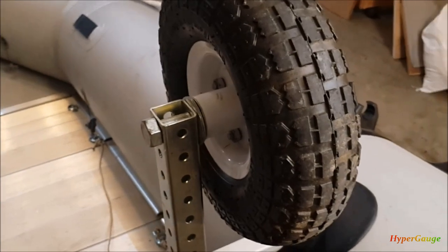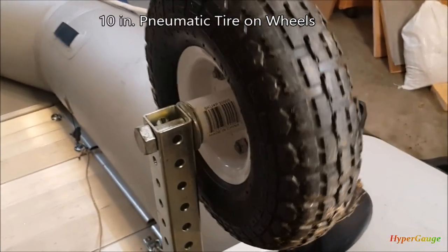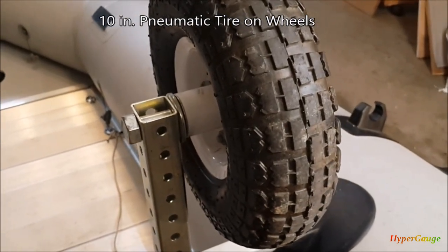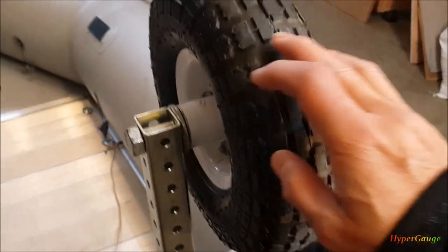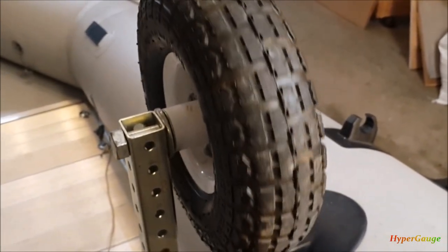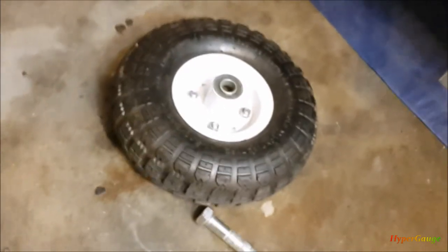Okay, let's start with the wheel. These are just 10-inch airfield pneumatic wheels. They're very common. You can find them in any hardware store, even online. A lot of times they're used for dollies, wheelbarrows, or other utility equipment. I have one taken apart here to show you.